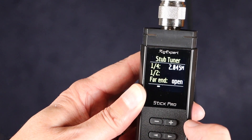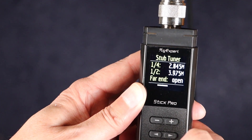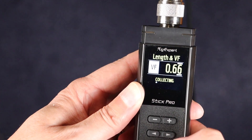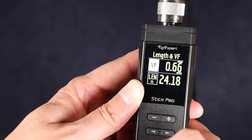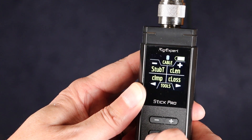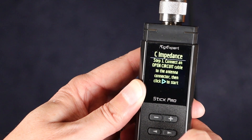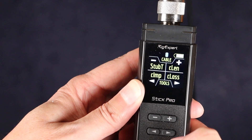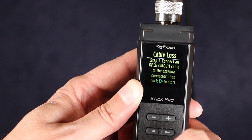The third screen has Stub T, C-Lend, C-Imp, and C-Loss functions. The Stub T, or stub tuner function, is used to measure the quarter-wave and half-wave resonant frequencies of a stub. The C-Lend, or cable length function, will give you the cable length for a given velocity factor or give you the velocity factor for a known length of cable. C-Imp shows the impedance of the coax attached — so if you've got 50-ohm cable, it'll show 50 ohms. The last function is C-Loss, which shows you the loss of a cable in dB at a given frequency.